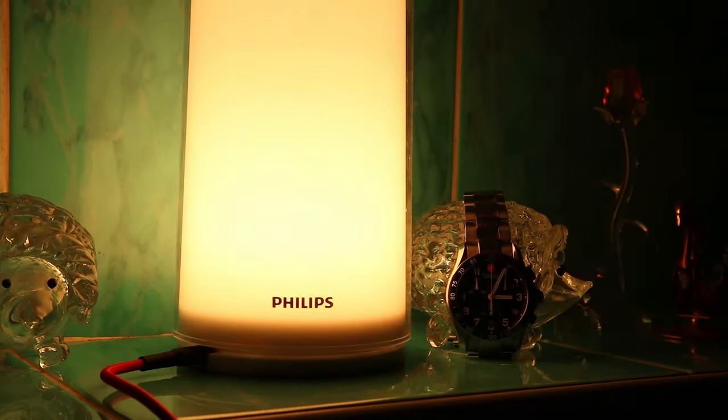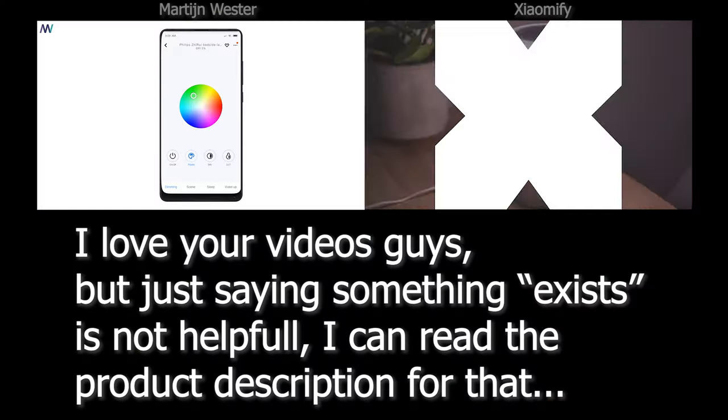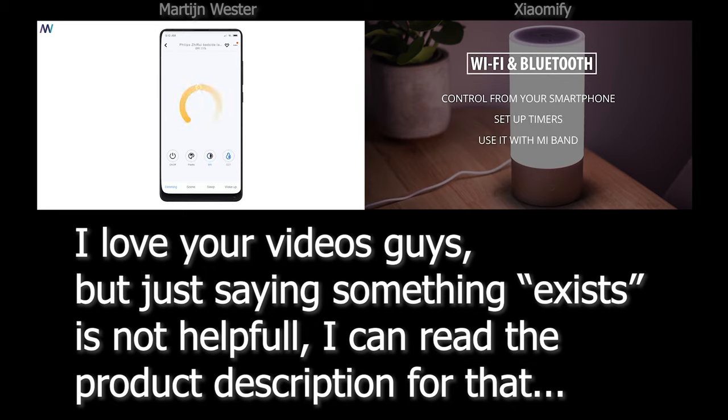Lights up when you come home, turns off when you fall asleep, wakes you up slowly and gradually, and turns off when you leave. Hi, Alex Train here, and I actually test all the features, not just read them out.